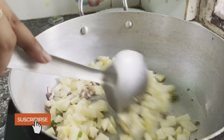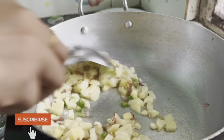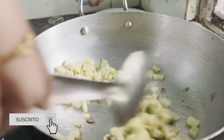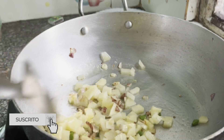Then I will add onion. I will add a little onion in the first half, then add some onion with egg.